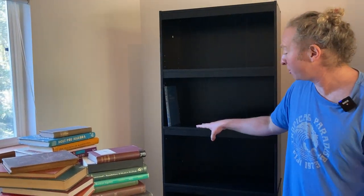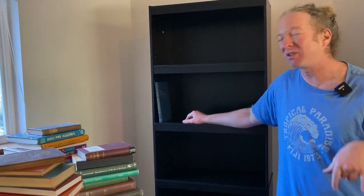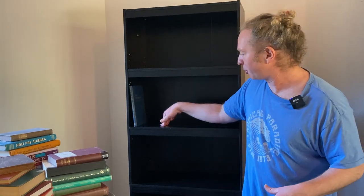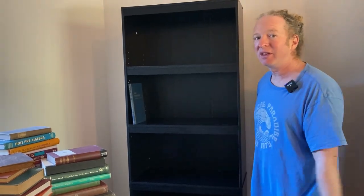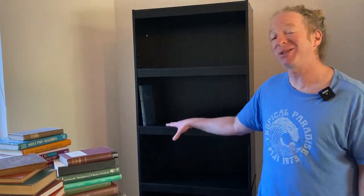Really happy with my purchase — better than I expected. I've had bookshelves like this before and they do okay as long as you leave them stationary. If you're going to be moving this around a lot, eventually these bookshelves will start to bow and wear. However, this one I don't think is going to bow — it feels a lot sturdier than a lot of the other bookshelves I've had. Super happy with my purchase; I would buy it again. It's the Mainstays bookshelf. I hope this video has been helpful. Good luck.